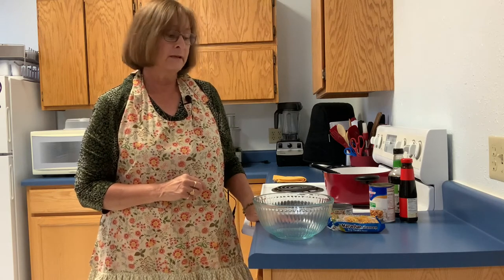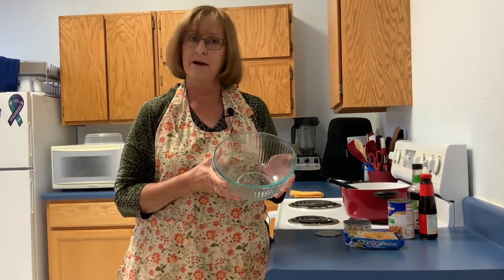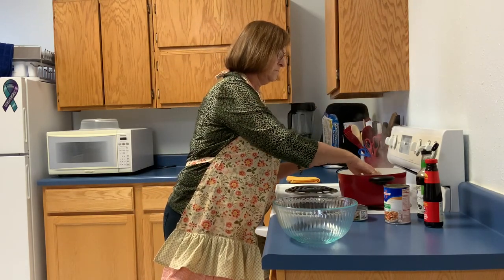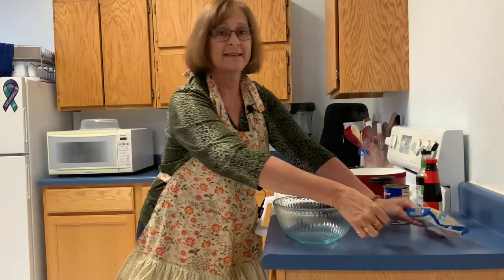Once my broth comes to a boil, I'll add the ramen noodles. In the meantime, for those of you that don't have a stove, use a glass bowl and cook things in the microwave — it's fast and still convenient. The broth is boiling, so let's add those ramen noodles. The flavor packet, again, is not being used — let's set it aside.